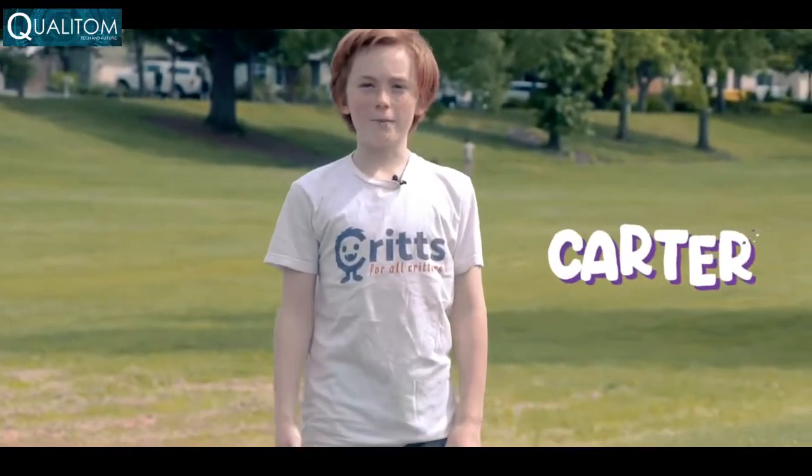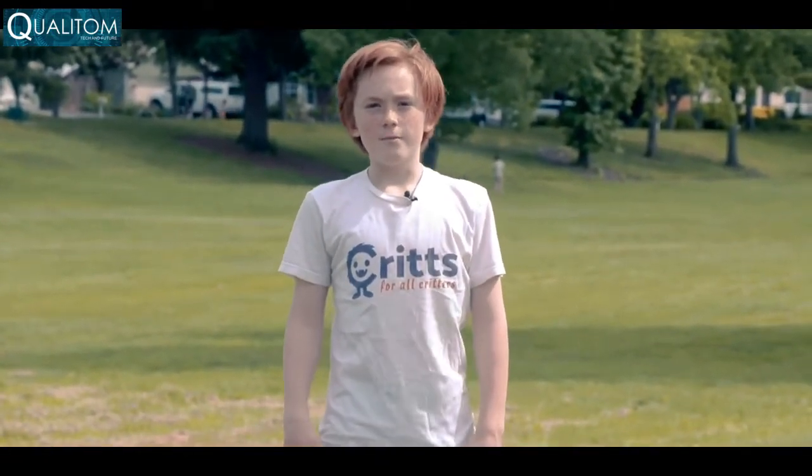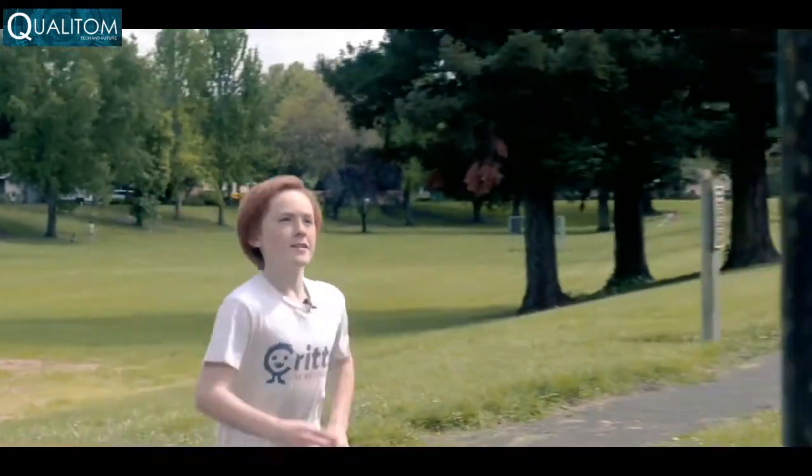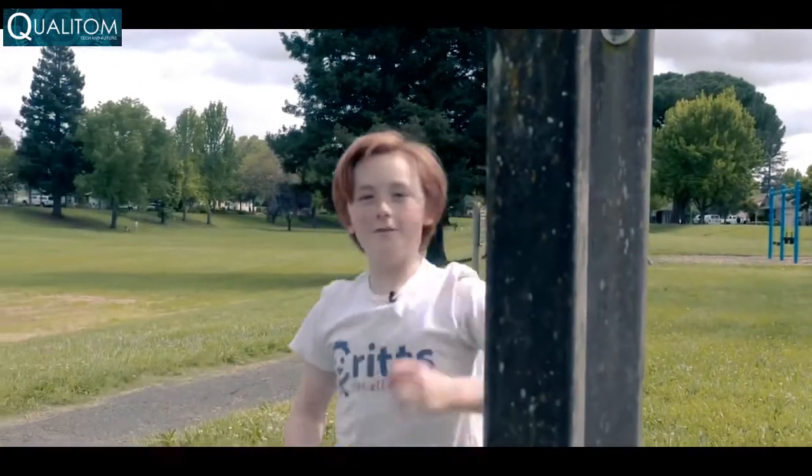Hi, I'm Carter. I'm an 11-year-old entrepreneur and creator of Flipkrit. I was on a vacation when I realized I needed something new. My flip-flops would not stay on my feet when I run, jump, and climb — or what I call adventure ability.